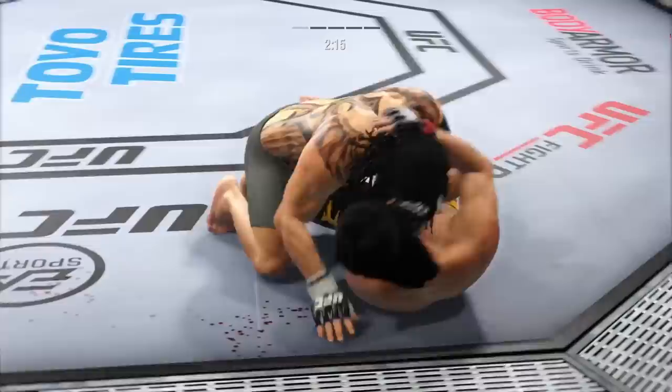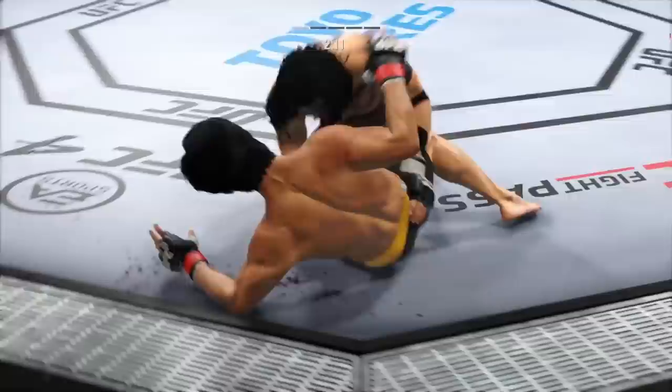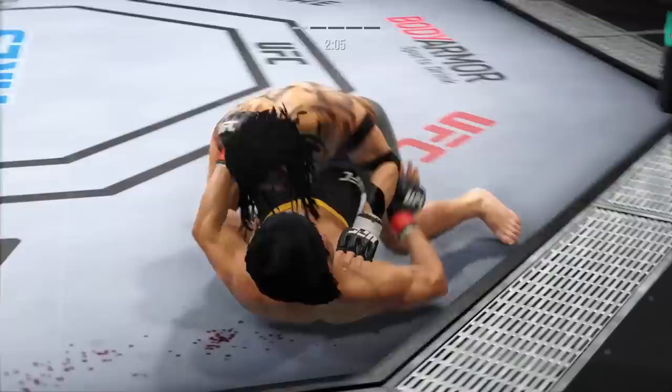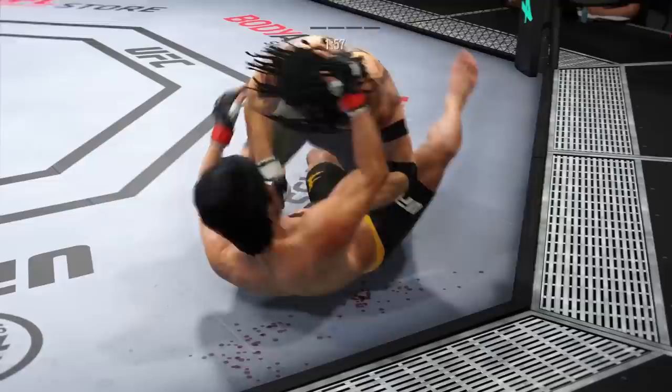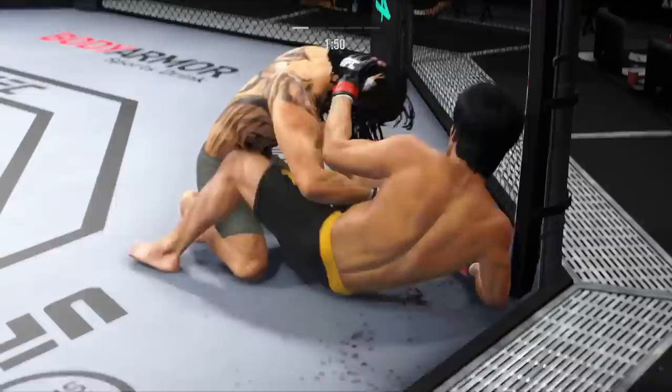Now what does he do with this top control? Well, not ideal to spend this much time on the bottom, but you can't fault him for his activity. Landing strikes here from the bottom. Nice work by Lee. Useful strike on the ground. He's putting him in exactly the position he needs to be in right now. He's able to relax here, and he understands being a veteran of so many fights that as long as he's on top, he's winning. Well, there are few things more fun to watch in mixed martial arts than these type of transitions and scrambles on the ground.